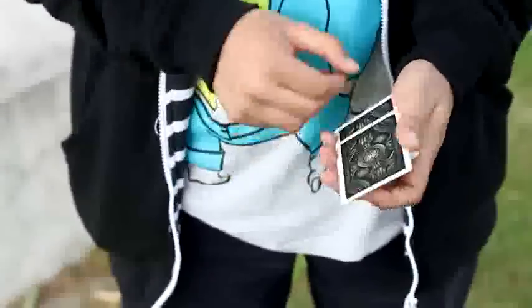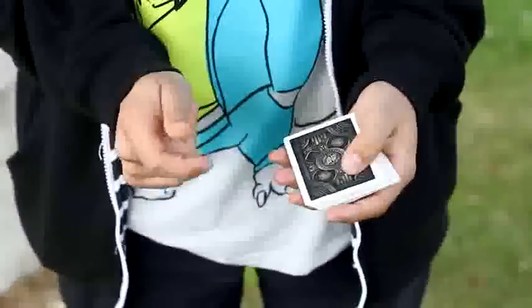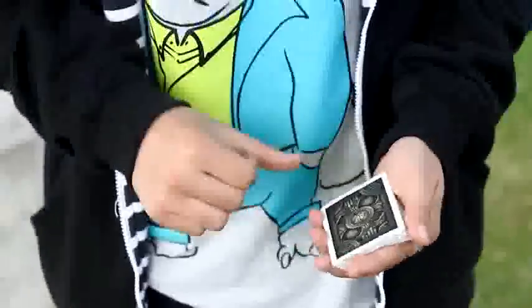Let's see that one more time with the jack of hearts. I'm gonna take that card and leave it in the middle of the pack, but it's actually on top. That is the cold control — it's easy to do, it's fun, and you will have a lot of fun with it.